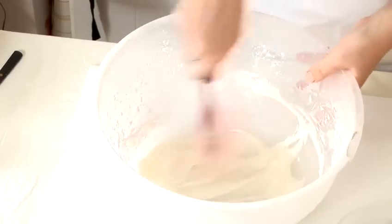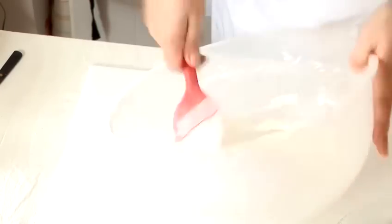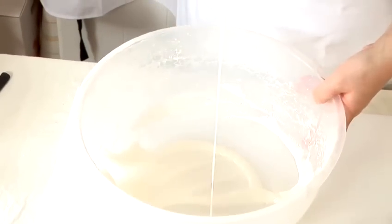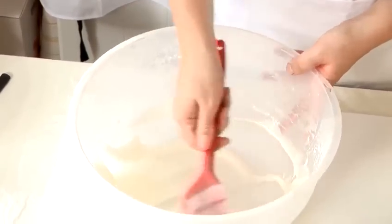This is perfect for drizzling over cakes or onto cupcakes. Incorporate all the bits around the outside, beating out any lumps, and there we have our nice lemon drizzle icing. And that's how you make lemon icing.